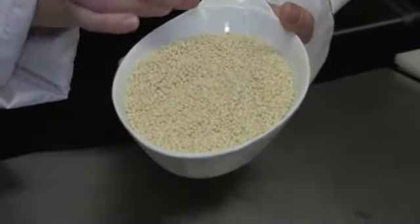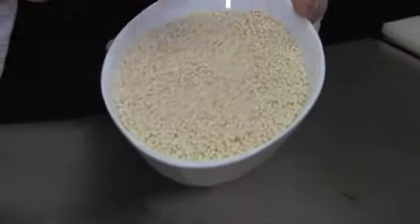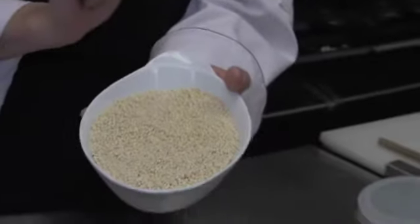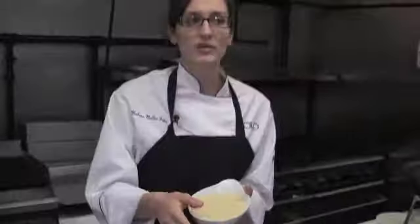They're rolled with semolina flour and olive oil and then they're sun-dried, so I really love this quality of couscous. It's becoming more and more popular to find in local supermarkets.